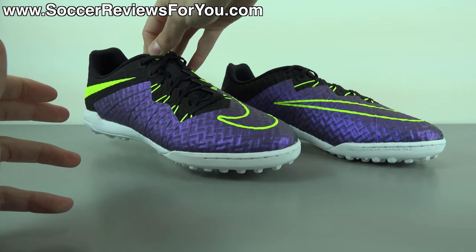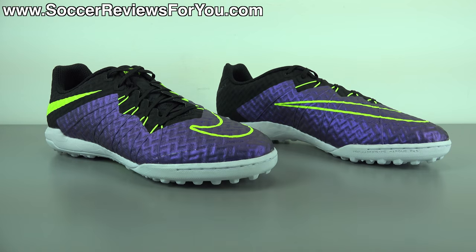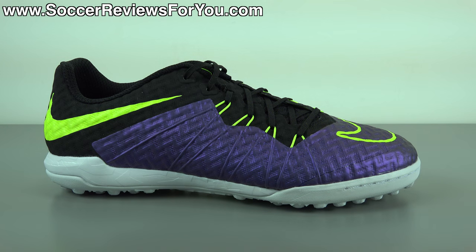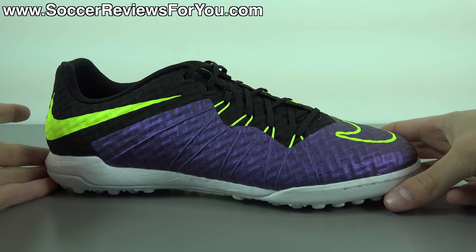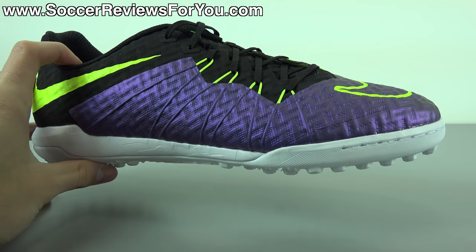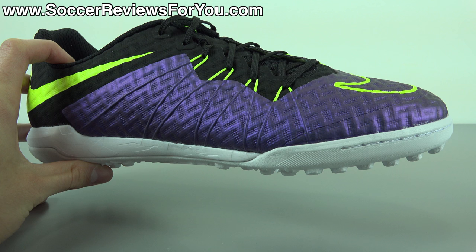Let me know your opinions down below in the comments — do you like how these look and why or why not? Now, moving on to the tech specs: what's unique about this shoe compared to all current Hypervenom and Hypervenom X models is that it doesn't feature the same type of upper as the current generation Hypervenoms.